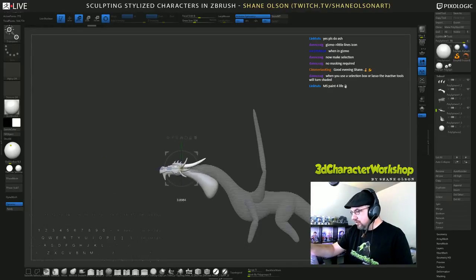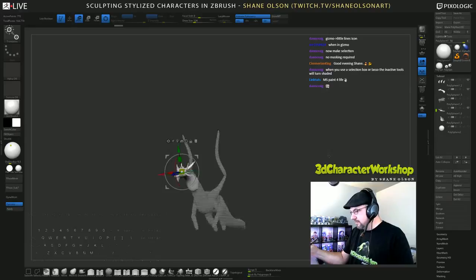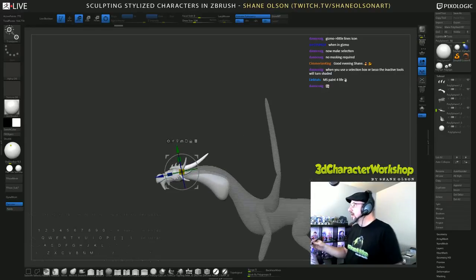I'm going to ignore the neck for a minute and line it up. I miss paint life!